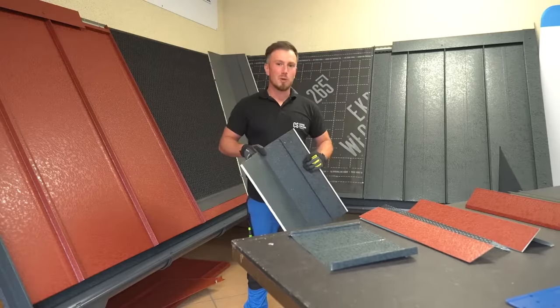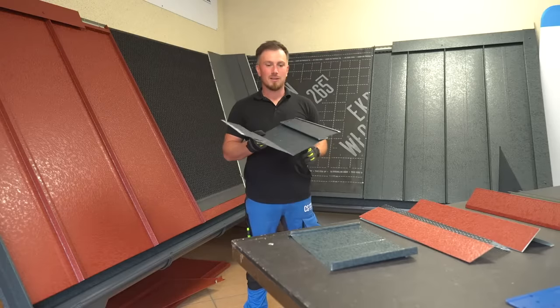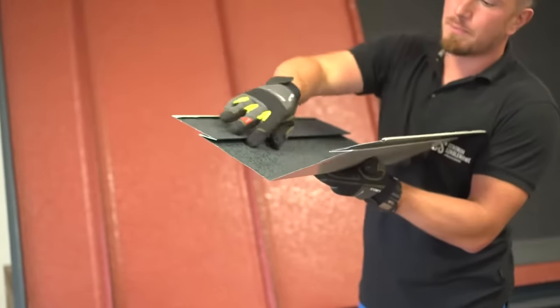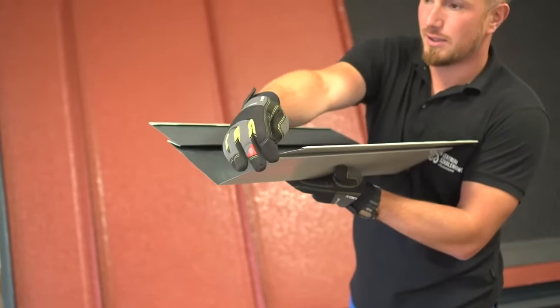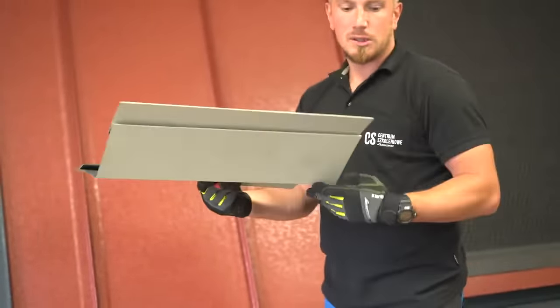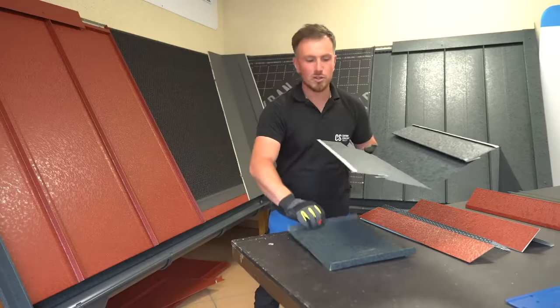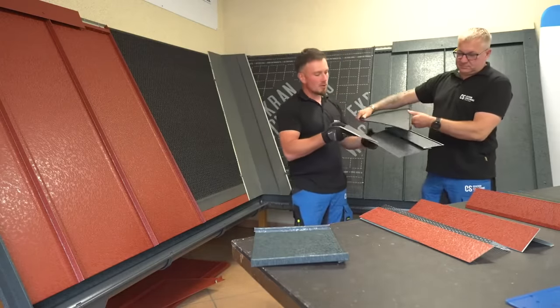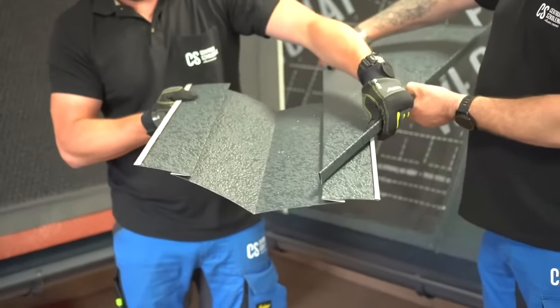The valley trough works on the same principle as the eaves drip edge. It provides a lip for the panels to click into, hiding the screws underneath. The valley trough will be secured down with brackets or directly with screws.